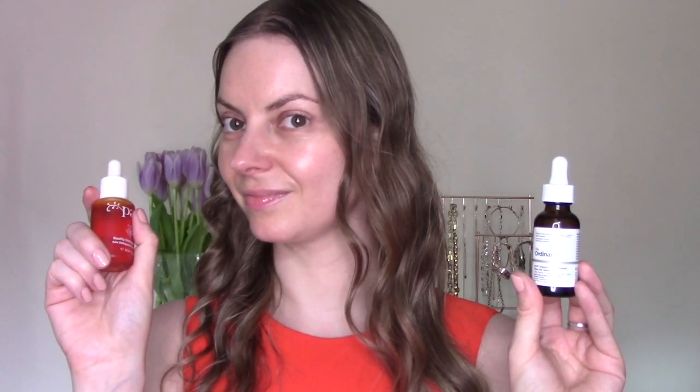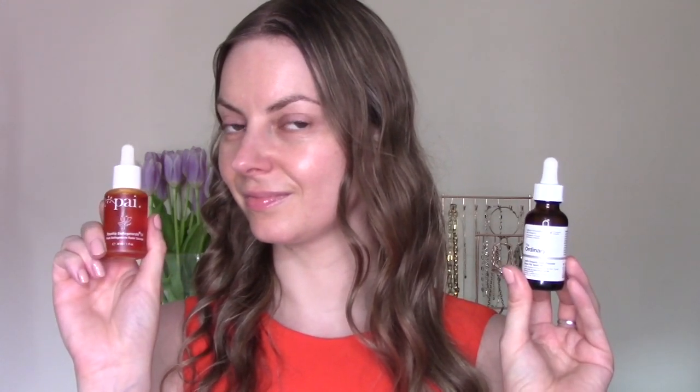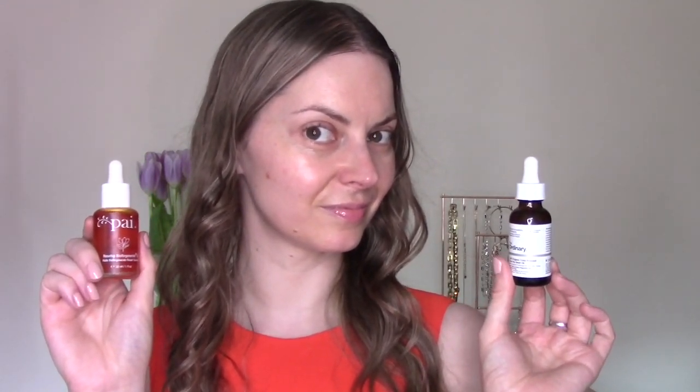Hi everyone, welcome to my channel or welcome back to my channel. Today I'm going to be comparing and contrasting the Pi Rosehip Bio Regenerate Oil with the 100% Organic Cold Pressed Rosehip Seed Oil from The Ordinary. I will be sharing details about both products, trying them on my face, and then giving you my final thoughts. So if that's something you'd like to see, just keep on watching.